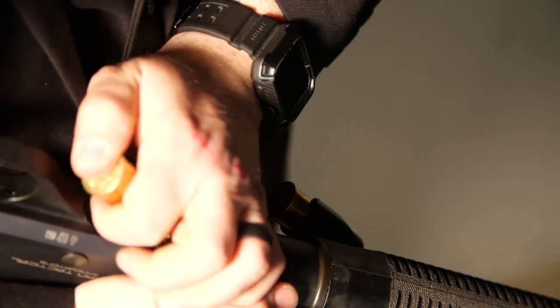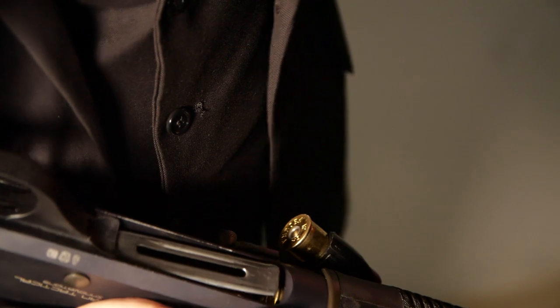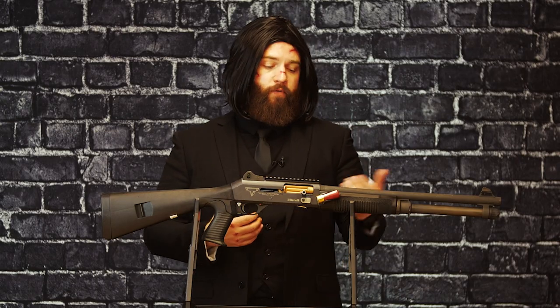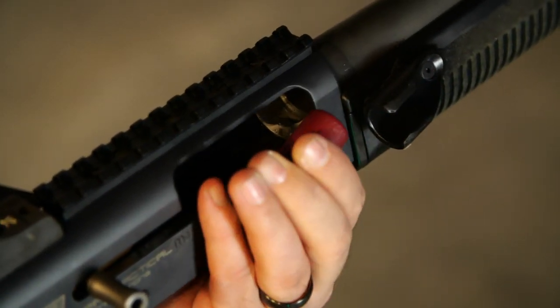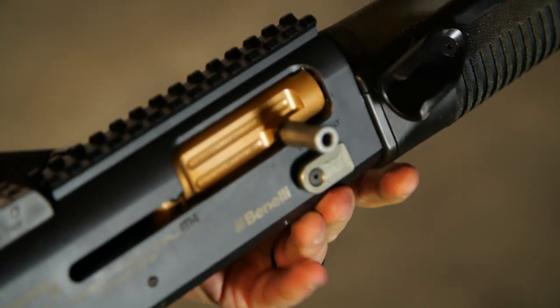The action is smooth as butter. Reloading this thing is a dream, whether you're doing multiple rounds at once using the match saver, or what I personally like is just the time they took to hand stipple that front handguard. With 12-gauge, there's a little bit of oomph — especially in these semi-auto guns — so they're using that energy to cycle the bolt back. Having a little extra stippling up front makes it really easy to grip. When it comes to shotguns, the Benelli M4 is a must-have, and the Terran Tactical version? Well, that's a unicorn you've got to come in and shoot.